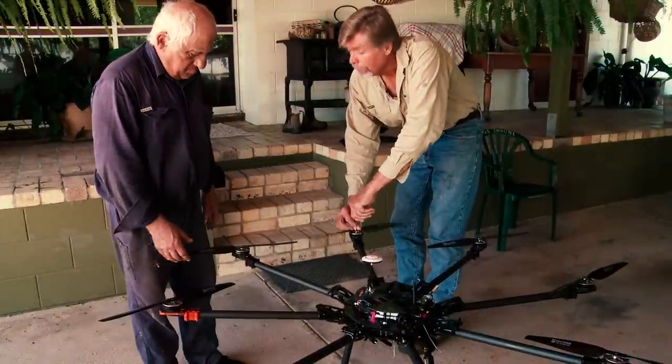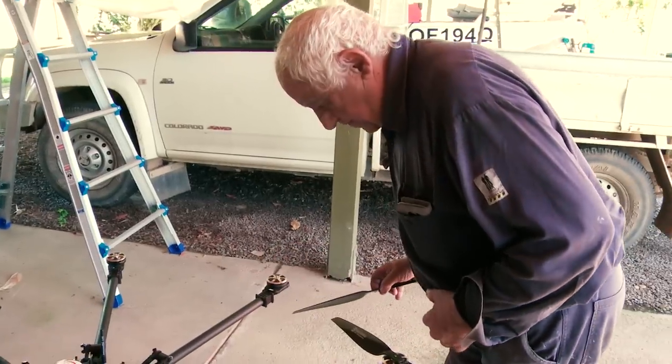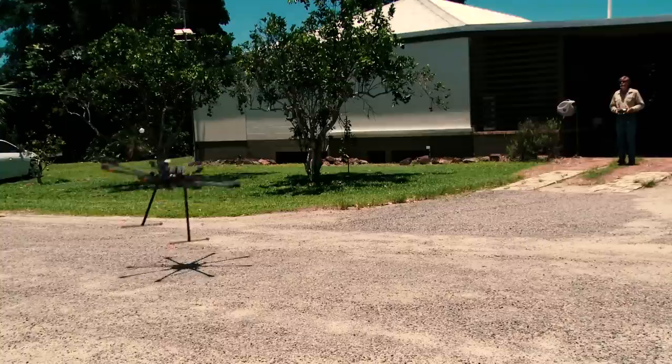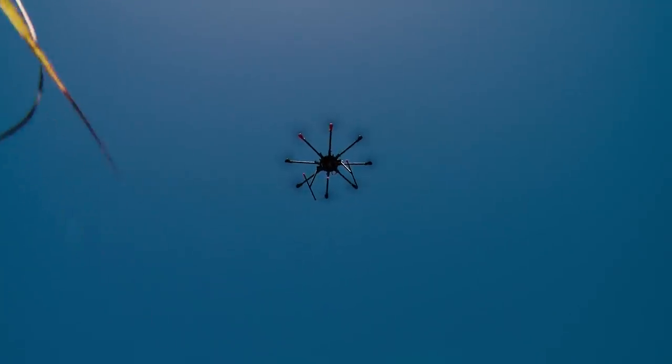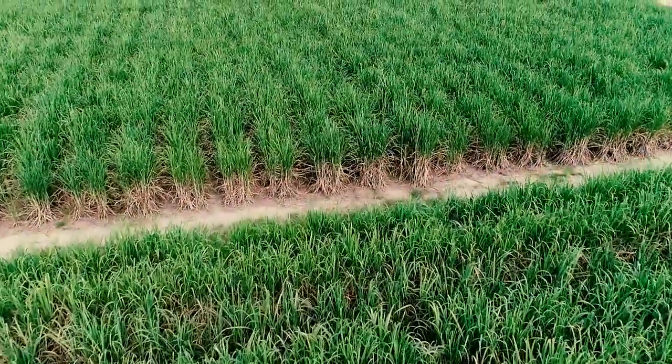Being able to spray weeds from a drone really began with Dick Camilleri, who's a cane farmer from the region. Some years ago he had the idea that instead of spraying basically the whole paddock, if he could just go out and target the weeds he would be able to greatly reduce the amount of herbicide that he puts out.